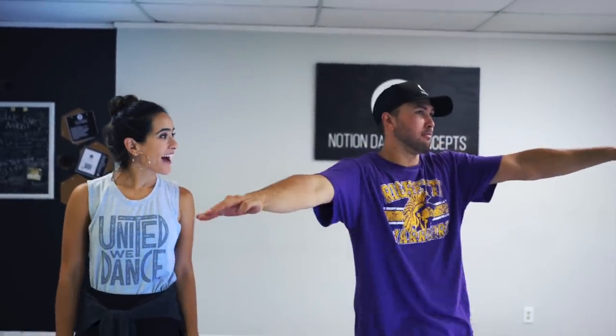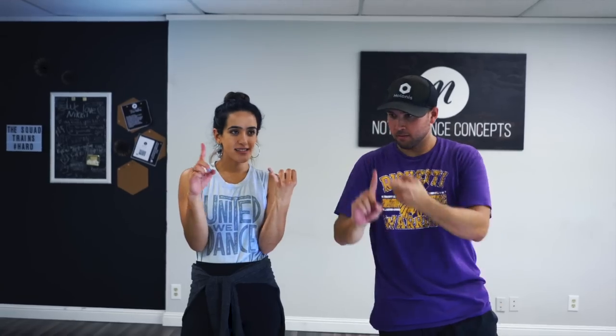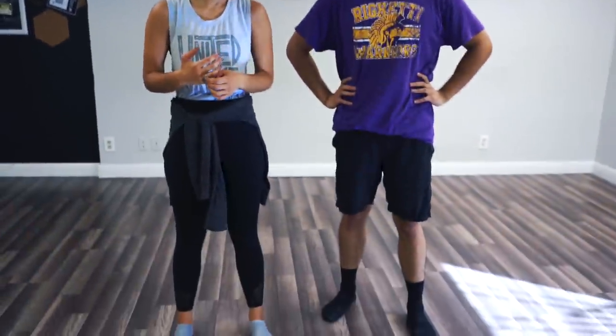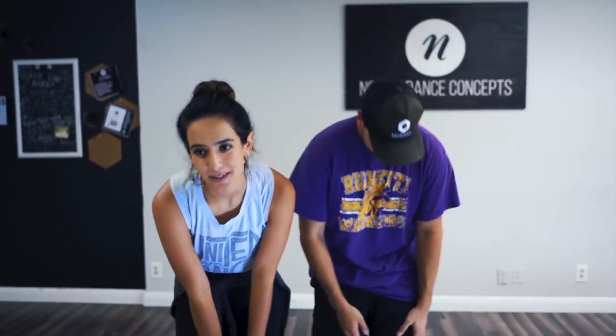Great job! That was your floor work. We did our single-legged toe over, kip-up, and helicopter. Be proud of yourself — shoulders and knees are burning a little! Dance hurts sometimes, so really good advice: find soft flooring and wear pants. I highly recommend wearing pants for a while so you don't burn yourself on the carpet or get raspberries.